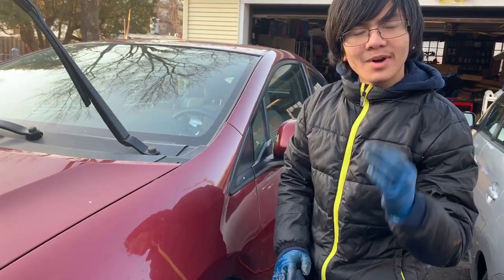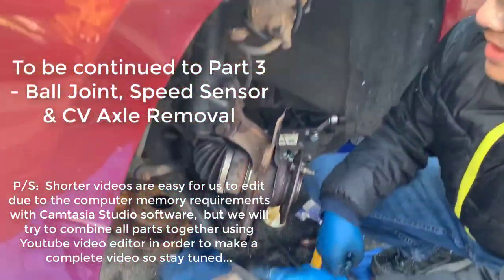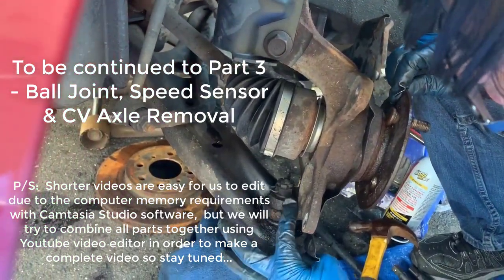Now we're going to take out the bottom bolt, which is connected to the ball joint. As I mentioned earlier, we're dealing with a castle nut right here — and it seems like the castle nut was already cooked.